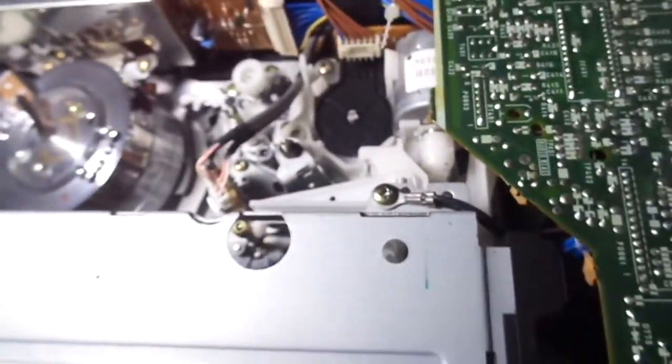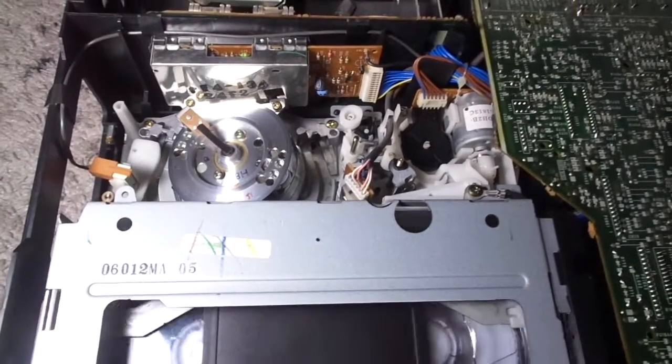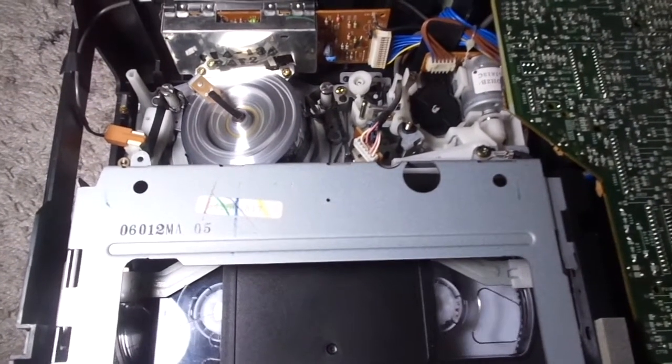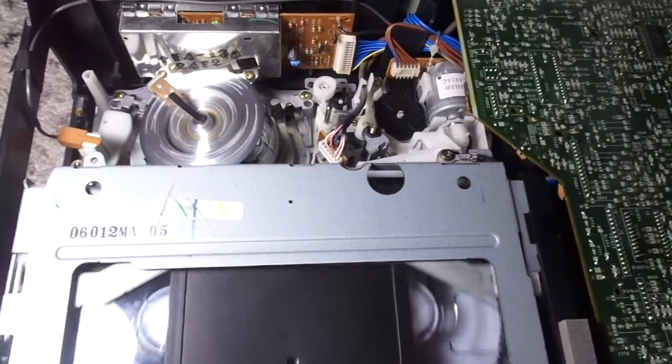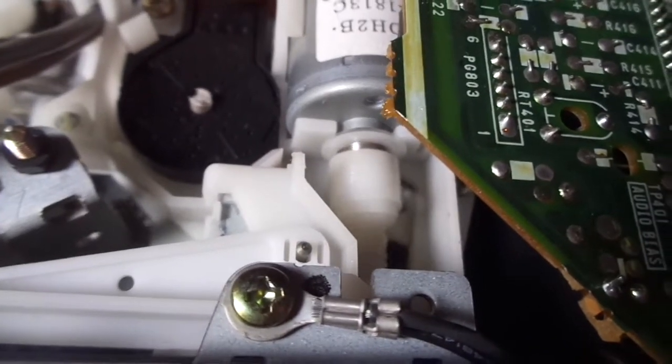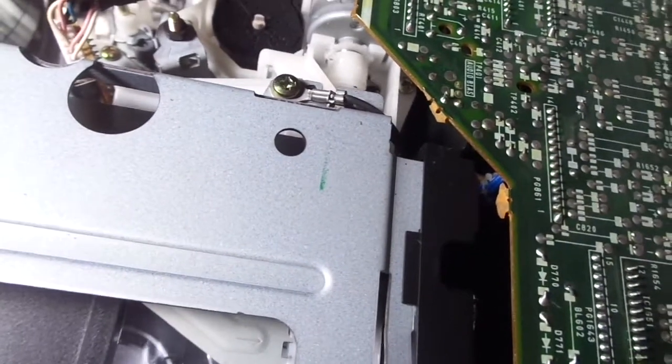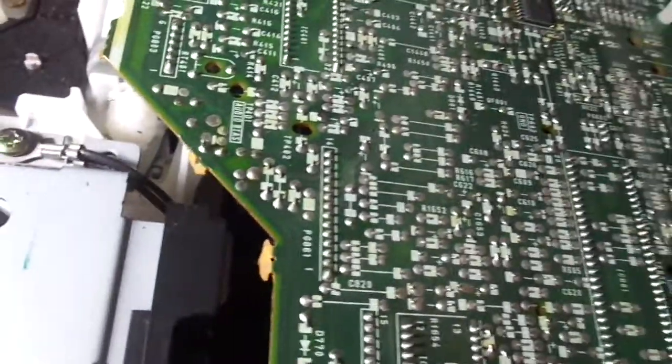Now let's insert a tape. I'll move it out a little bit, let the camera focus, and let's go. Now as you might have noticed, the capstan motor is responsible for ejecting and taking the tape in. Let me show you the loading motor — see, it didn't turn when the tape went in, and it didn't turn when it ejected either. The capstan motor is responsible for it.